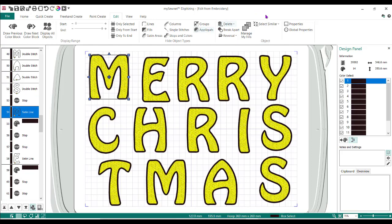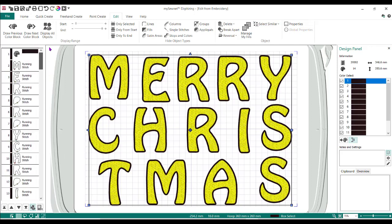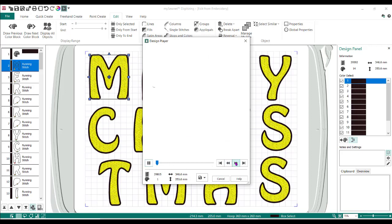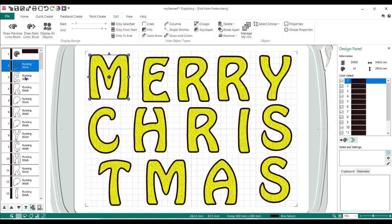Satin line — I need to do the same thing: Select Similar, Select Similar from Visible, and slide that up there. So now what's going to happen is it's going to do all of the running stitches first — if I play this out you're going to see all of those. Then it's going to lay down my fabric and do all of the satins at the same time. That sure does cut some of the process out.